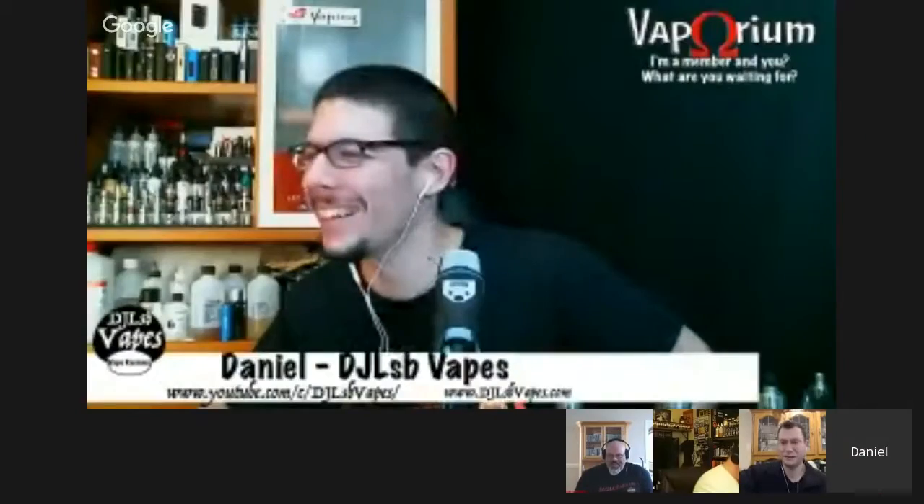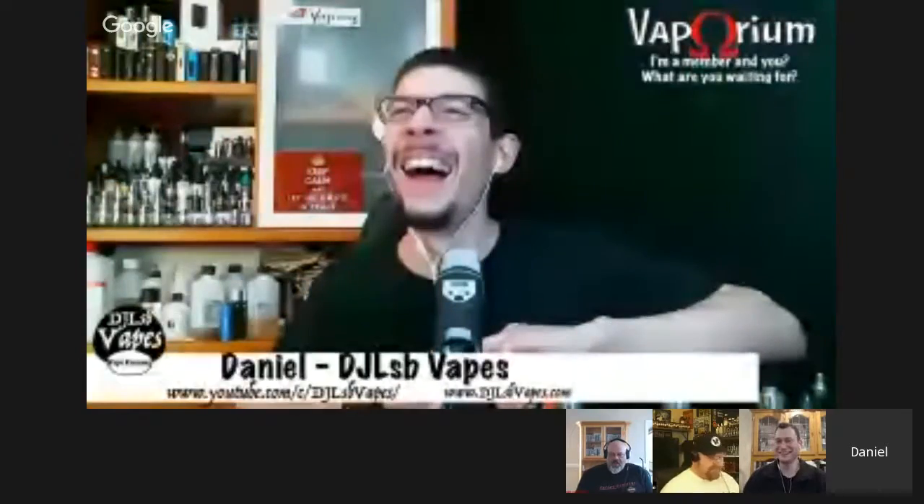RTS Vapes sent Mark a bunch of DIY glassware alongside his DIY gear. He holds up a piece that reminds him of a bong from his high school days. Daniel suggests it's probably an Erlenmeyer flask used for measuring liquid when making your mix. Mark jokes he can fill each piece with vapor during reviews to have vape billowing out of the glassware in the background.